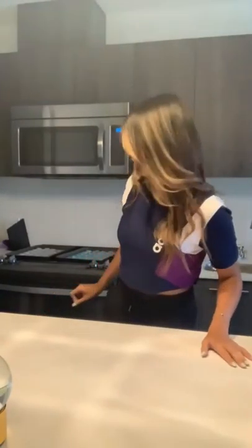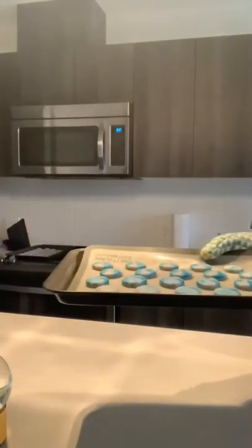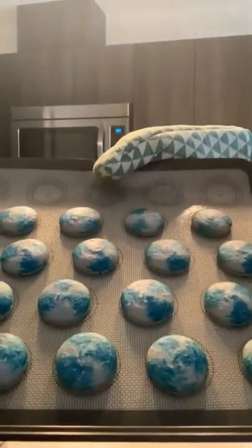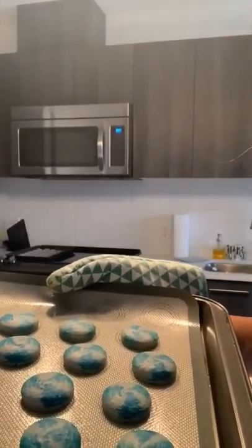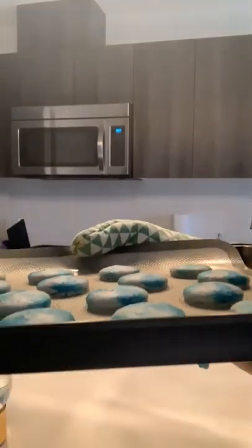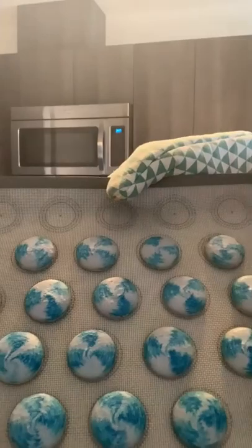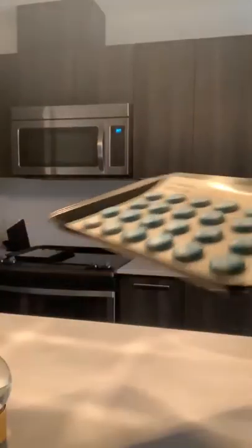My second batch is now done. I just popped them out of the oven — they turned out great. No cracks, no lopsided ones. Usually a few turn lopsided near the edges, but this is good. Everything looks really good. You can see the feet there, and the color and the marbling turned out really, really nice.